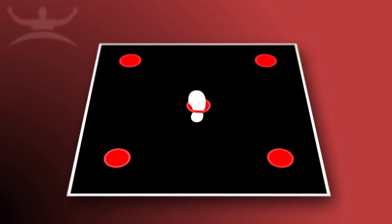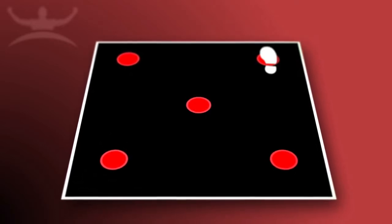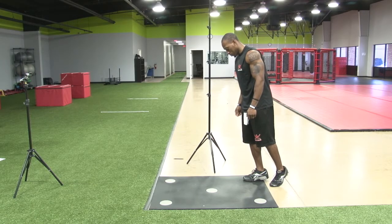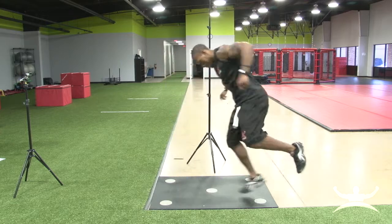They will reverse the movement going backward and repeat the movement over and over in the allotted time, making sure to hit each dot. The athlete should start the movement by shifting their weight towards the center dot and push off with the right foot.